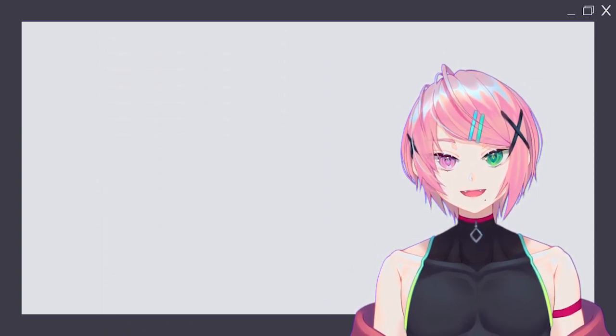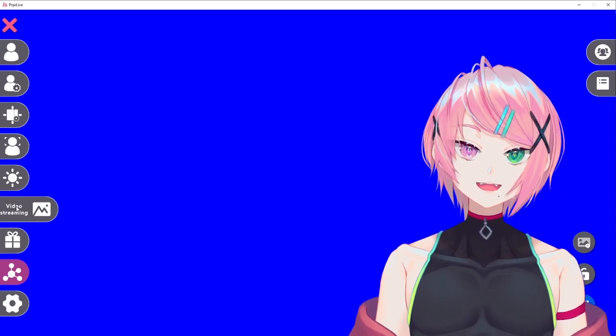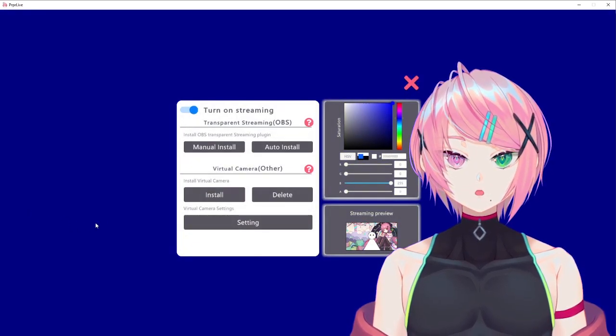Before we do anything with the website, we first need to install the virtual camera on the tracking software you are using. For me, I use PRPR Live, and this is how you install the virtual camera.